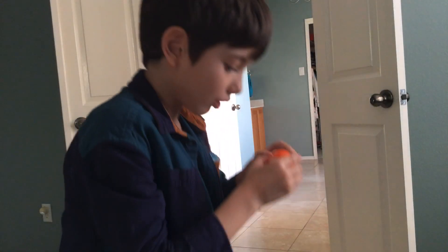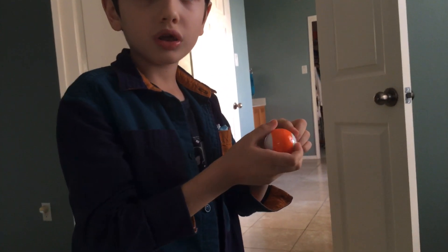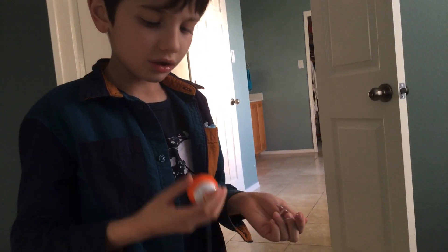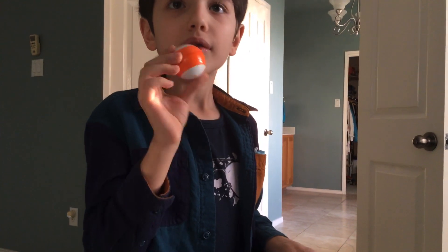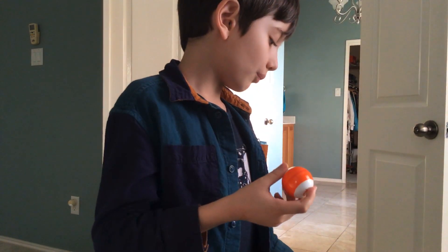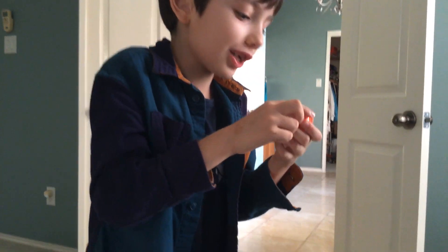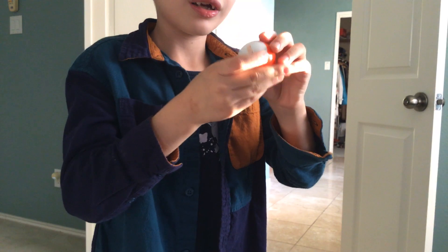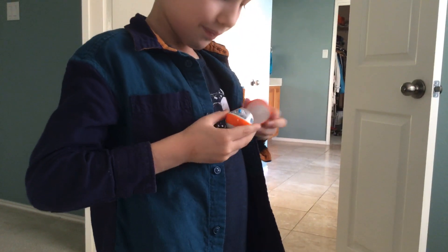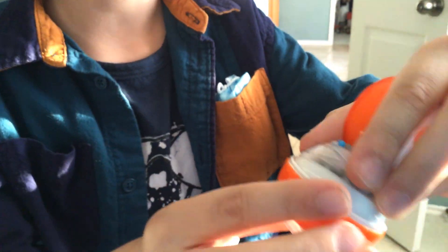How much did this cost? $49.99 — that's too much. My dad says this is how you charge it; this is literally how you charge it.